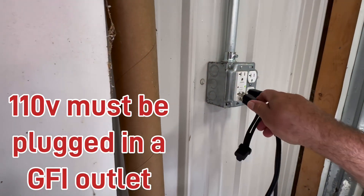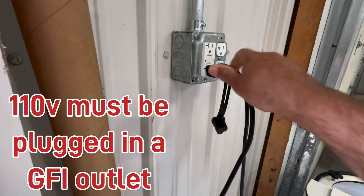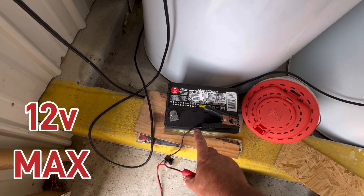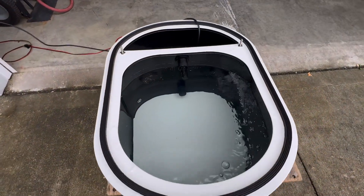When you're ready to switch over to 110, plug into a GFI outlet and disconnect from a 12 volt battery — not 24, not 36, 12 volt max — and now you're running 110.